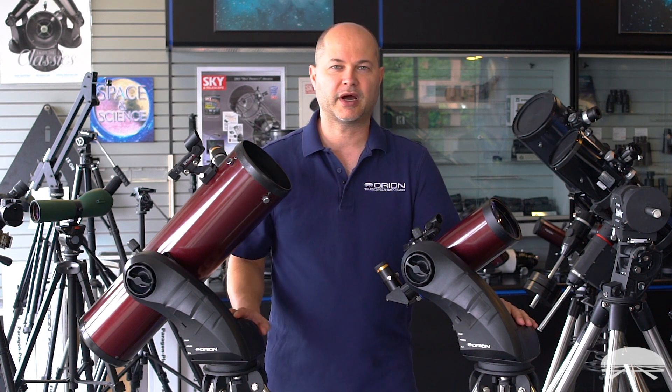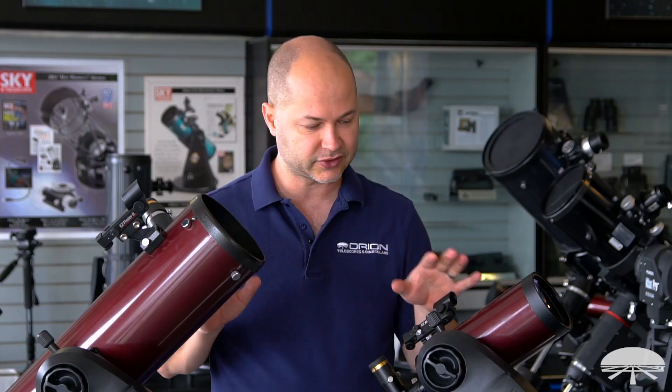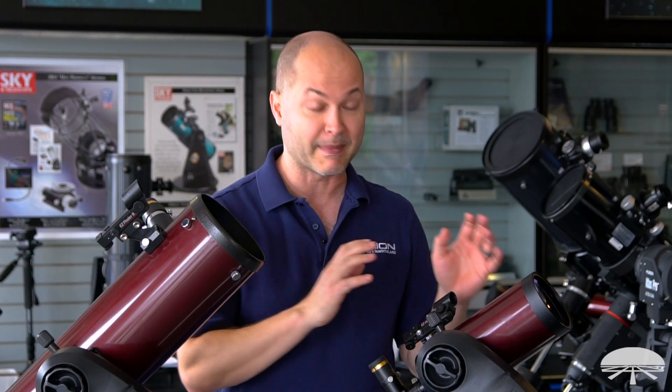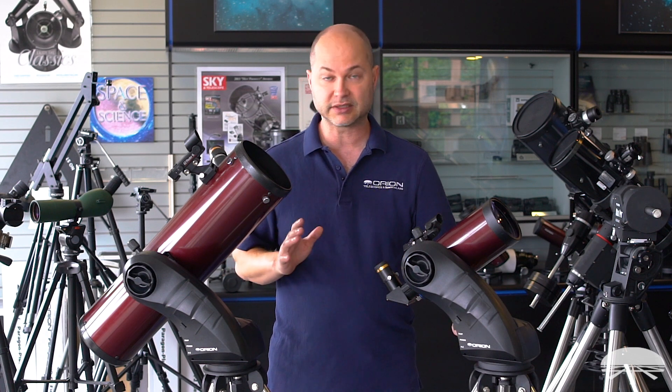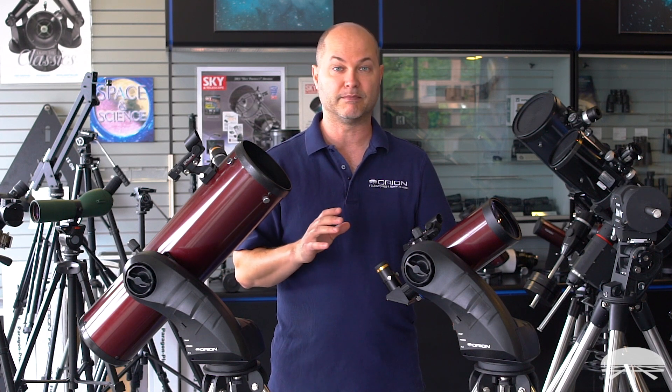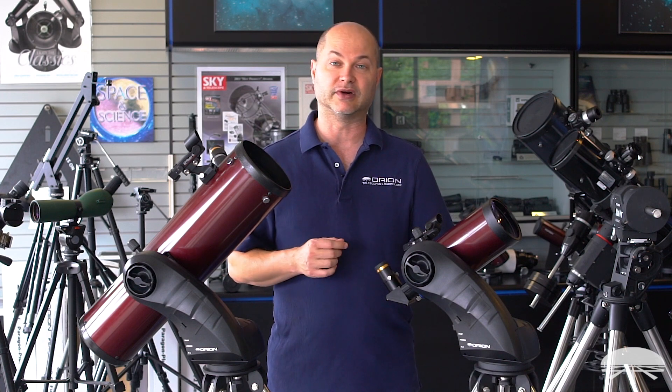Hello, I'm Ken with Orion Telescopes and Binoculars and in this video I want to talk about the Starseeker line of telescopes. We've got a bunch of them. This is two representative samples, a 102 millimeter Mak-Cass and a 130 millimeter reflecting telescope. But they go from a 102 Mak all the way up to a 6 inch Mak and a 6 inch reflector. I'll tell you about the differences between them and what makes these scopes unique — the mount itself. It's a fully robotic go-to motorized mount, so it'll help you find things in the night sky. Let's get started and talk about the mount first.